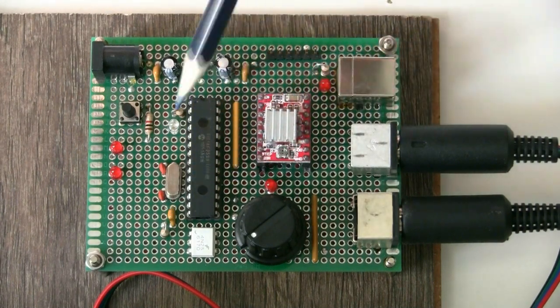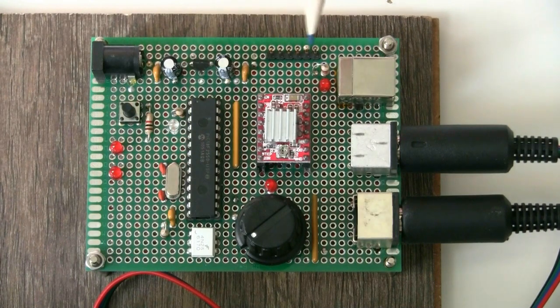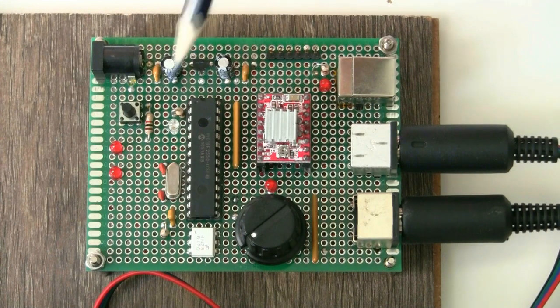Up here there's a 6-pin header — that's the programming header. I use a PICkit 3 programmer which plugs onto there, allowing me to flash the PIC with firmware directly, or I can flash it via the bootloader.